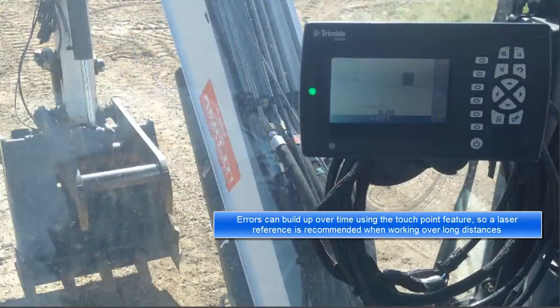Errors can build up over time using the touchpoint feature, so a laser reference is recommended when working over long distances.